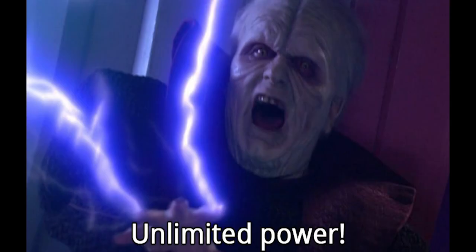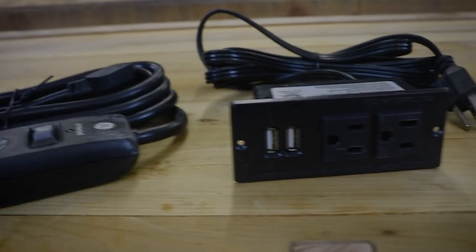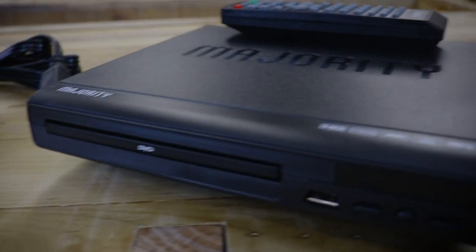So what we're going to be doing in today's video is we're going to be adding lots and lots of power. We're going to be adding a power strip into the back as well as a basic plug-in on the left side of the couch, and on the other side of the arm we're going to be adding a DVD player. I know, right? This is going to be so much fun. And we still have more projects to do in next week's video that are going to add more to this couch as we go.